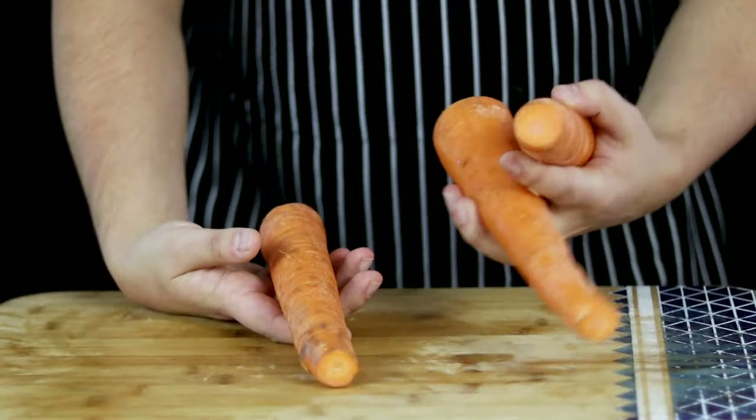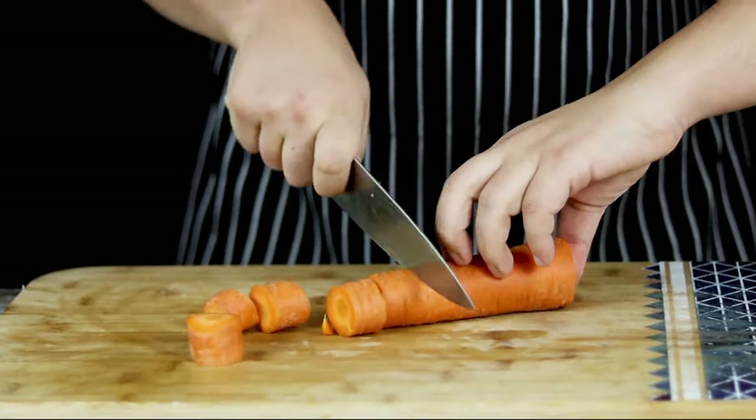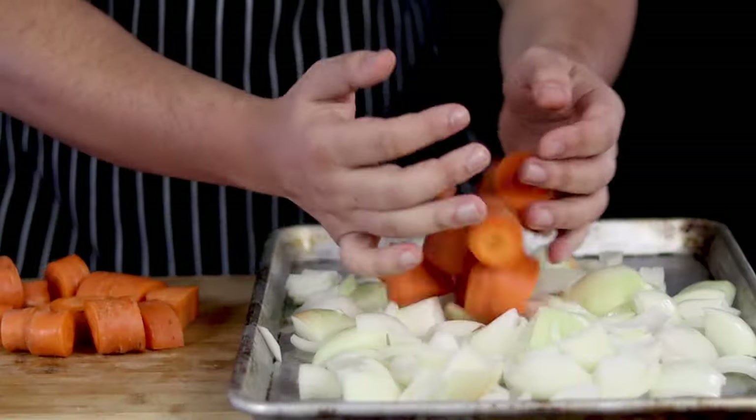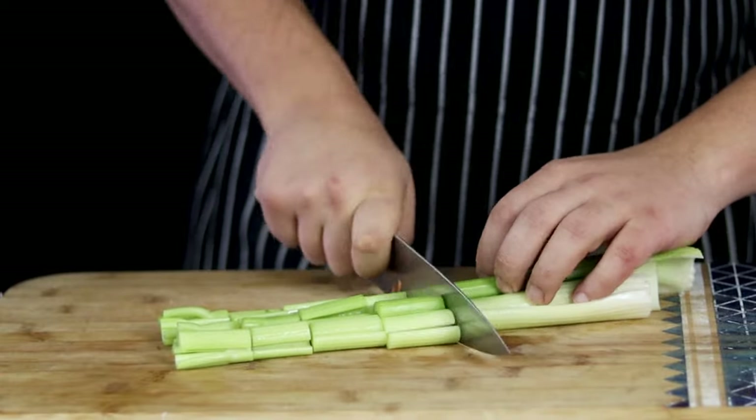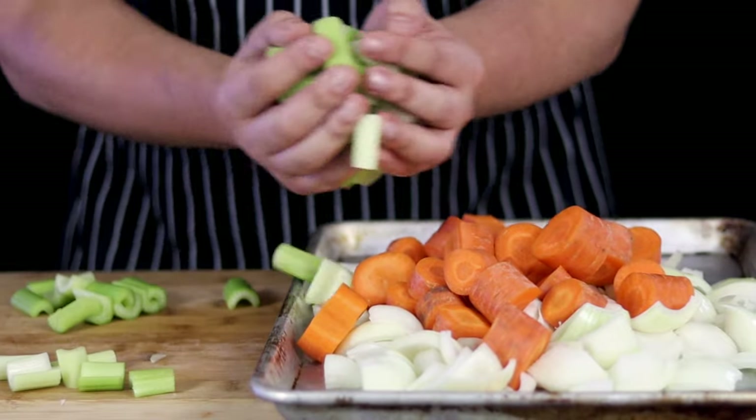Get 3 carrots, wash them — don't even bother yourself to peel them — and roughly cut them as well. Transfer into the sheet pan with onions. Get 5 celery stalks, wash them and cut them, then add it all together with the other vegetables.